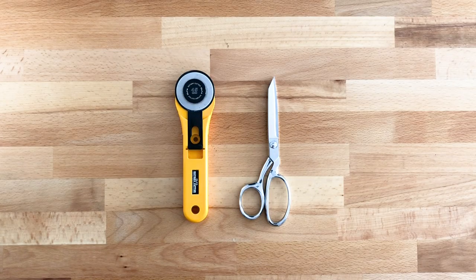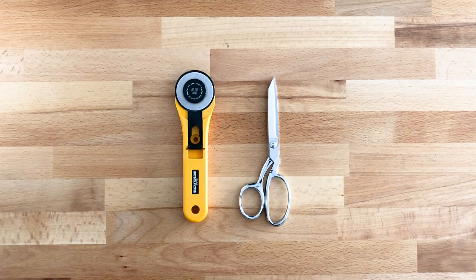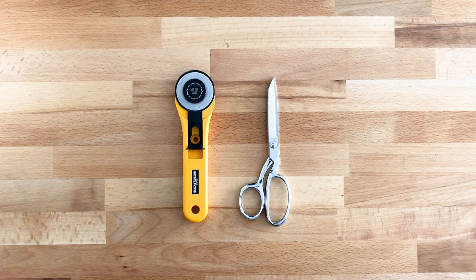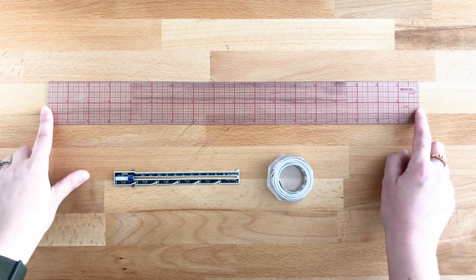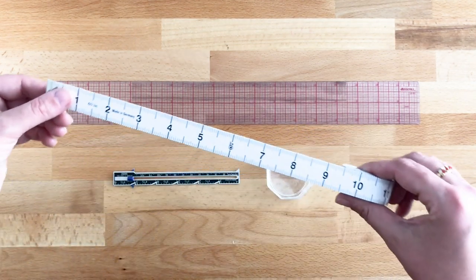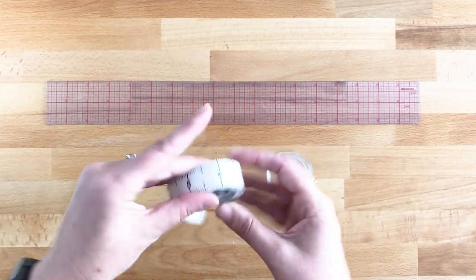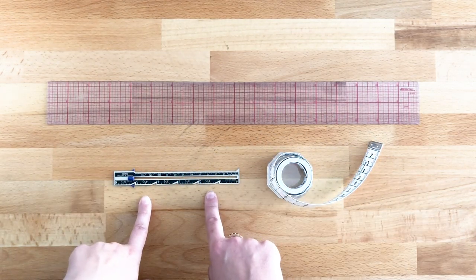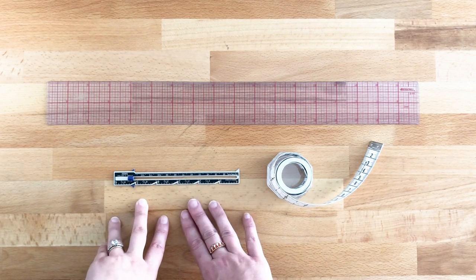You're going to need something to cut your fabric — you can either use a rotary cutter or scissors, it's completely up to you. A lot of people like to use a rotary cutter for knits; you'll need a rotary mat as well. I prefer to use scissors just because that's what I learned. You're also going to need a few rulers — I like to have a gridded ruler to lay out my pattern on my fabric. I always have a measuring tape, which helps you determine what size to make and also helps for laying out the pattern. And finally, I like a seam gauge, which is great for marking and pressing your hems.